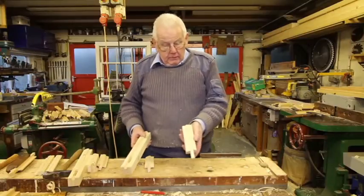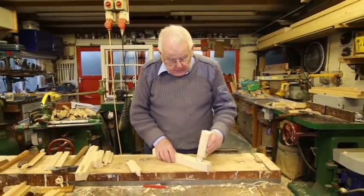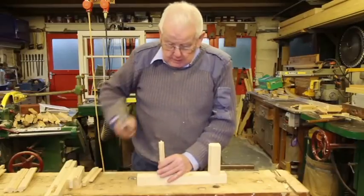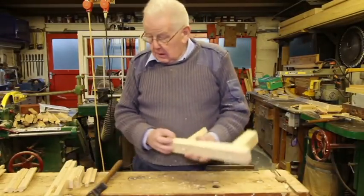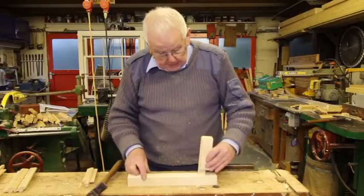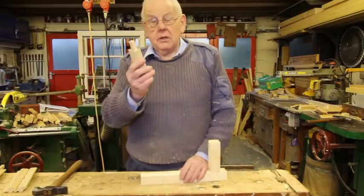If you've got an ovolo mould as this one, then you can either mitre it or you can scribe it. There's what's called a pocket scribe and there is the through scribe.